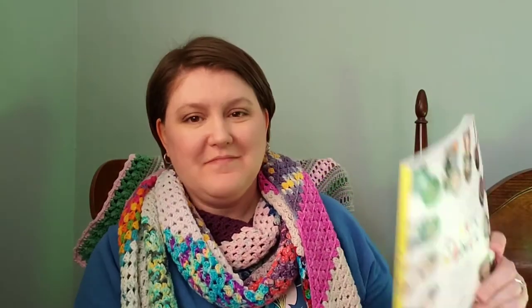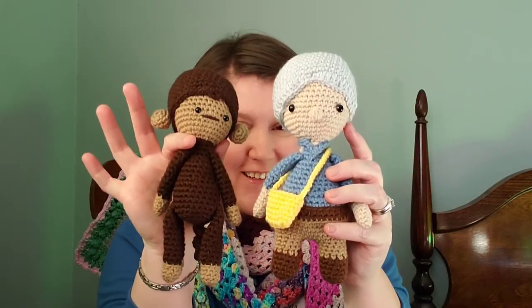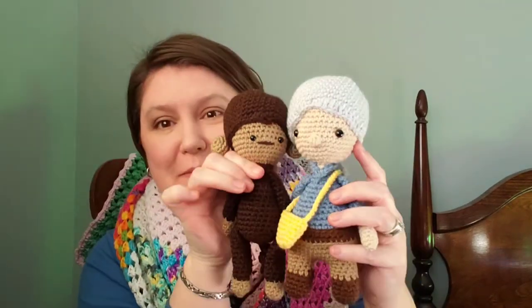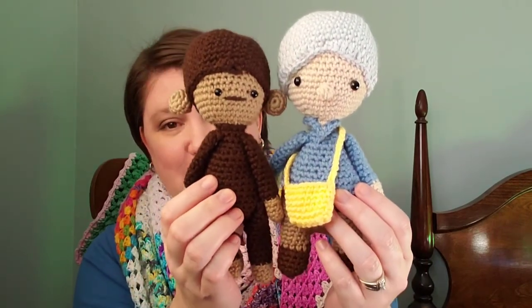Finished objects — I have two, or actually three if you want to count. Last time I said I had started the Crochet Iconic Women book and had started Jane Goodall. Well, here she is! Ta-da! And she has a monkey to go with her, except he's almost as big as she is — he's supposed to be a lot smaller. I don't know what happened, maybe I miscounted. But here is Jane Goodall and Flint, and aren't they just so cute? I love them.